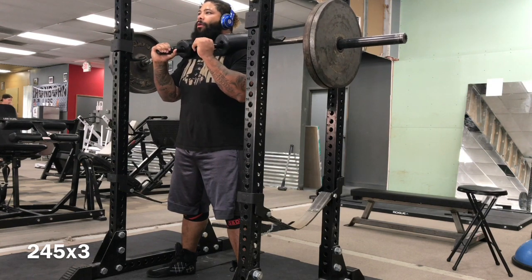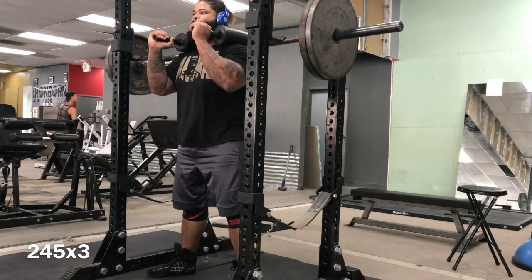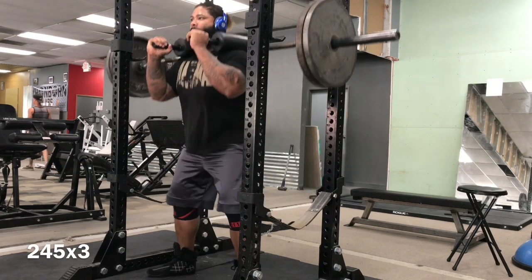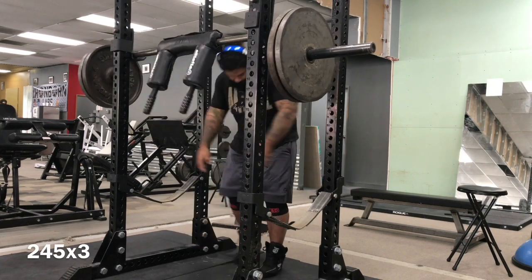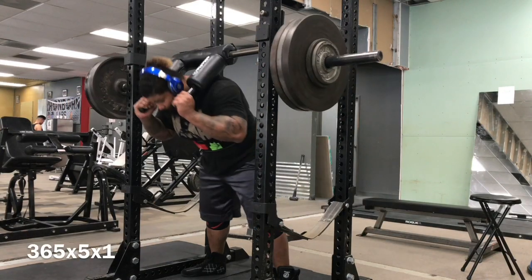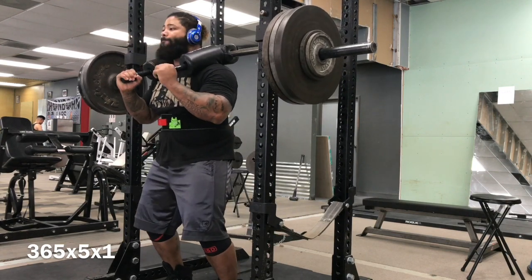Why the safety bar over any other type of bar? We're building that squatting motor pattern, but we're not using a straight bar because it puts a little bit of strain on the shoulder. Big Rob's a big guy with a lot of mass, so we're saving his shoulders with the safety bar. We've talked about this before.